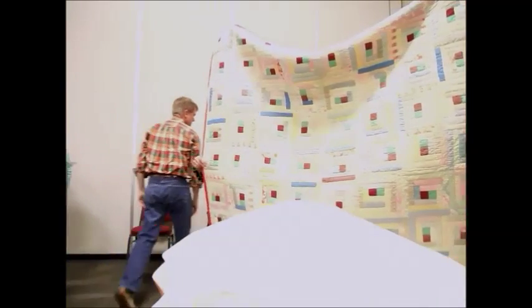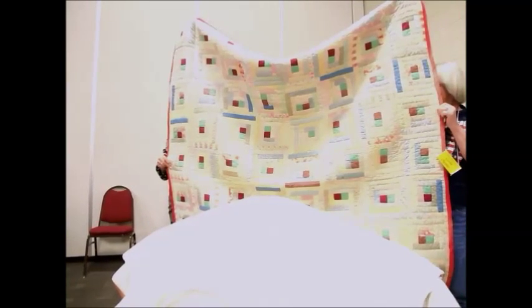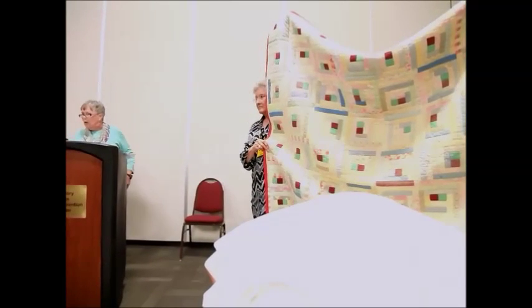Our next quilt is one I'm sure all of us recognize as a log cabin. This one dates back to about the 1920s, mid-20s. As quilts were during that time, it was strictly utilitarian — it was made to be used, not necessarily to be just a beautiful ornament. They needed it for keeping warm. Like others, it's fading and showing signs of age, but still a well-loved quilt.